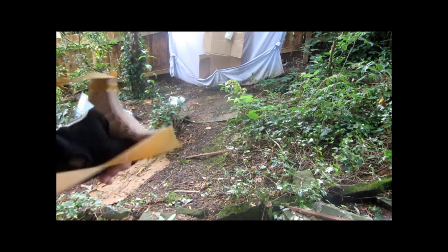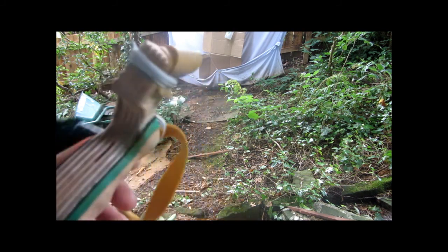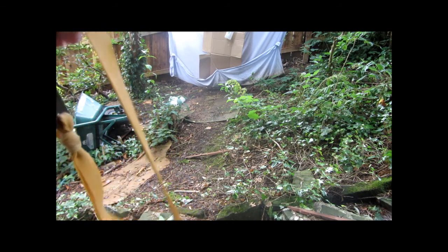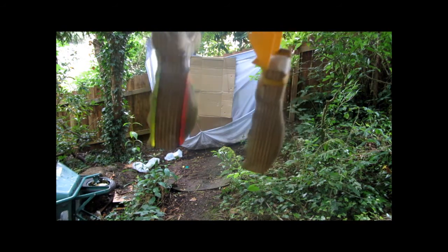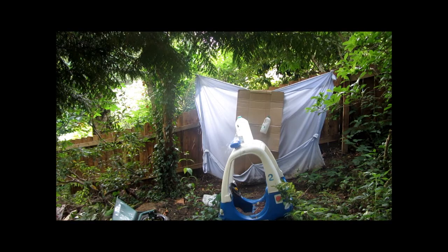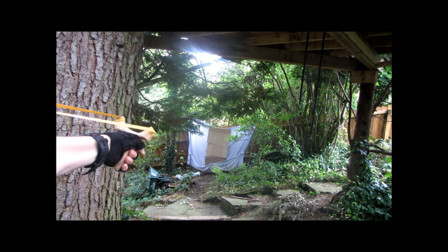The first slingshot is banded up with butterfly shooting bands and the second acrylic slingshot is banded up with powerful tapered target shooting bands. Both of these slingshots have been soaked in linseed oil and then coated in three layers of polyurethane varnish. So let's start with the butterfly shooter — now I'm going to shoot the stronger target shooting.